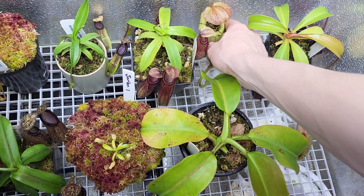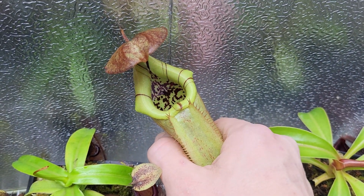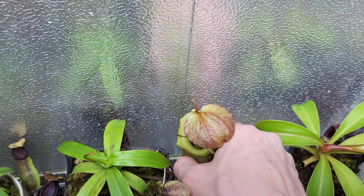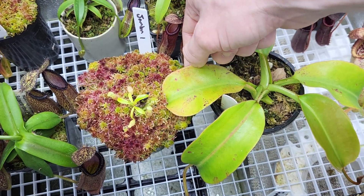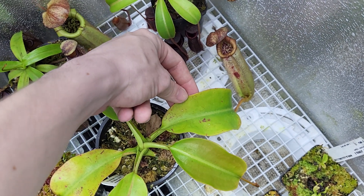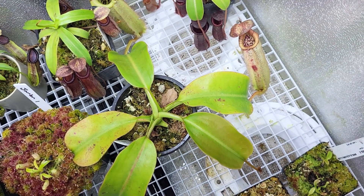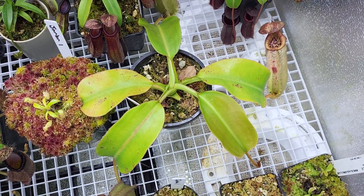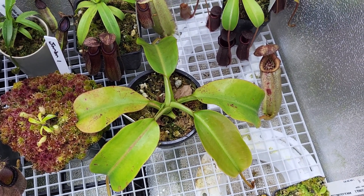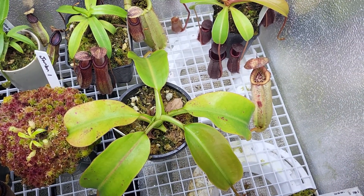Barbigiae Rob Cantleyi recently put out a new pitcher. Let's see if I can get a good look at it. Pretty nice plant. I think these markings on its leaves might be from either watering it too much, or it might need to dry out a bit more between waterings, or maybe it's water on the leaves. I think that's something that comes from the Rob Cantleyi parentage — they like to dry out a bit more, they don't like water on their leaves. I think that's what the blotching and kind of yellow color is. If anyone knows for sure, let me know.